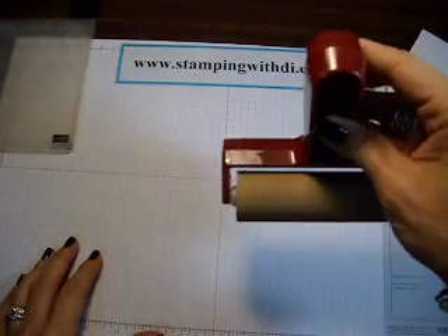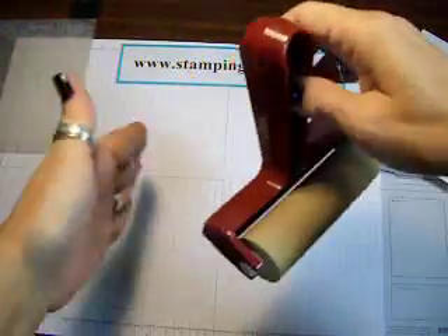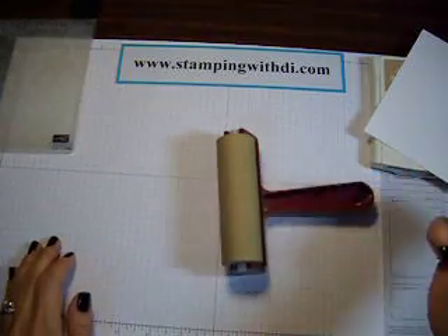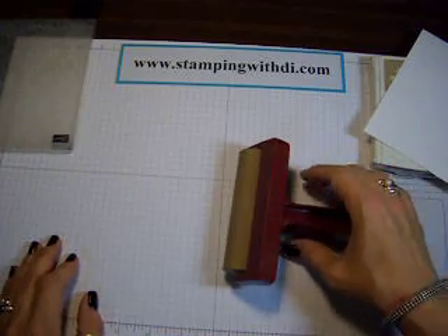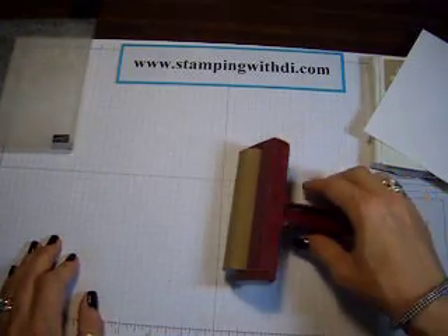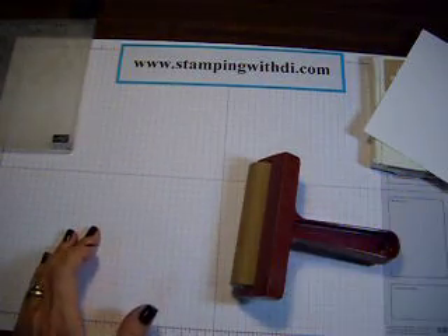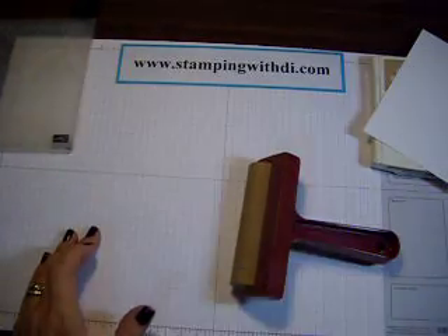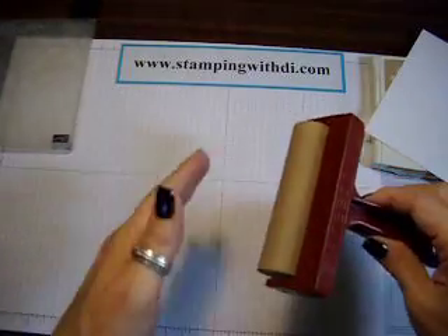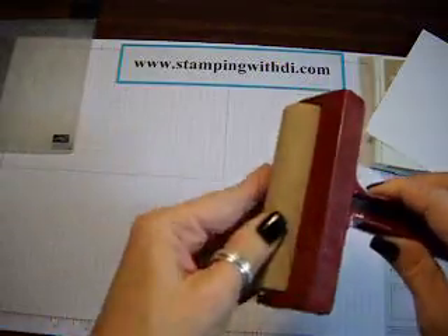Did you know that when you're not using the brayer, you want to either hang it — it's got a handy little hole — you want to hang it with the wall here. You don't want to store it flat. Because what will happen, if you don't use it for a while, the rubber will start to settle and you'll get a flat edge. It's kind of like if you have an old car sitting in your yard and you don't use it for a while, the tire will get kind of low. So it's the same kind of thing — you'll have a flat edge on one side of your brayer, so you want to prevent that.